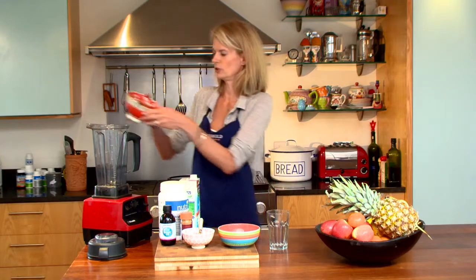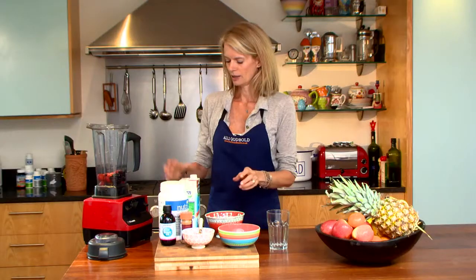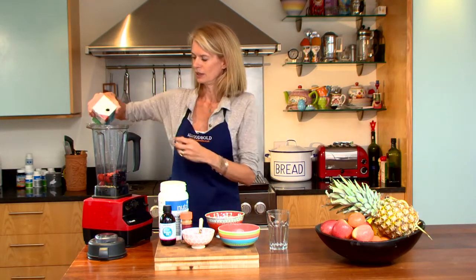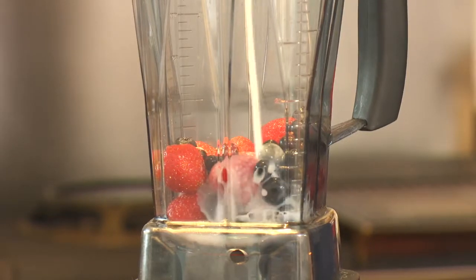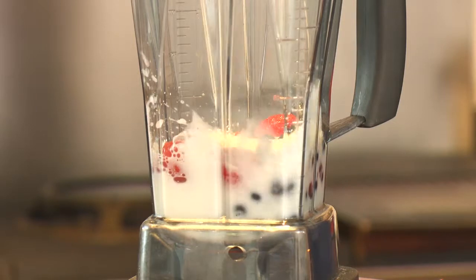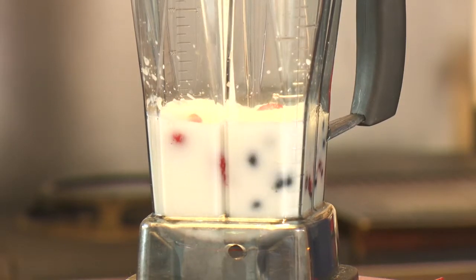Okay, so start with the fruit and put that into your blender. This is a particularly powerful blender. Then I'm going to put my coconut milk in — as I said you could use any milk you wanted, but I love the flavour, the combo of berries with coconut. I would say about 200 millilitres of milk for one breakfast if you're not eating anything else and this is your breakfast.